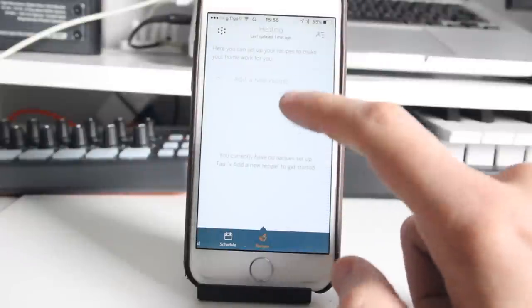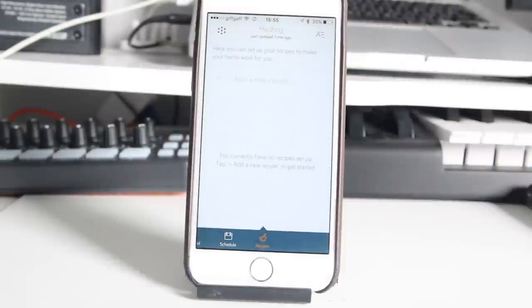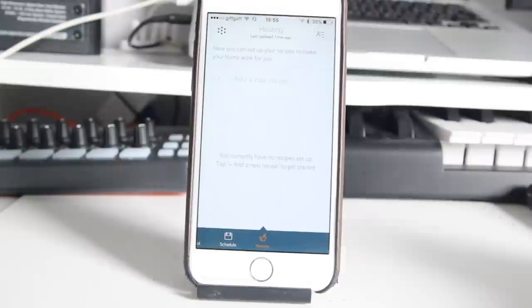One of the newest features is recipes. This allows you to get your Hive devices to talk to each other — for example, when motion is detected it could switch on a particular light, or when a door sensor goes off it could turn on your heating. These recipes seem to have real potential for making your home truly automated.